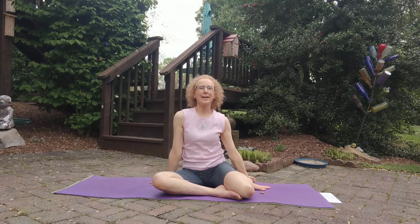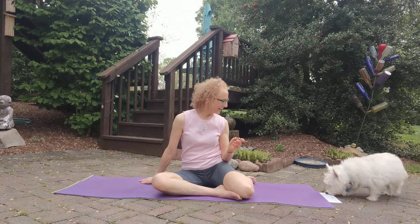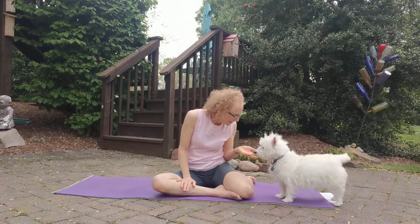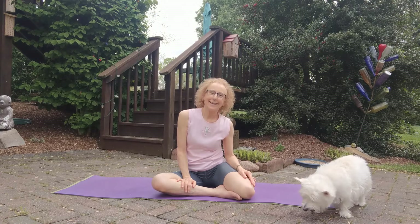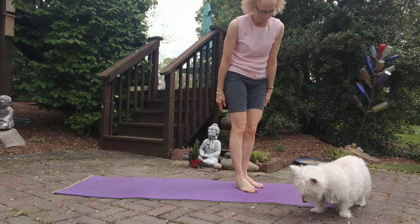And beautiful — a nice way to end it. I've lost my dog! Hey Bella, there she is. Good workout! Have fun with it, you guys — we'll see you soon.